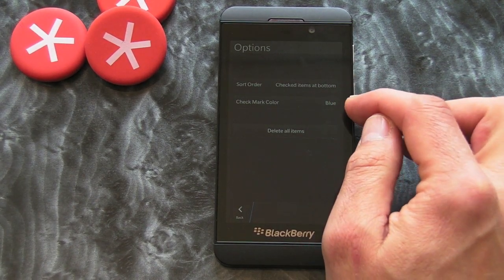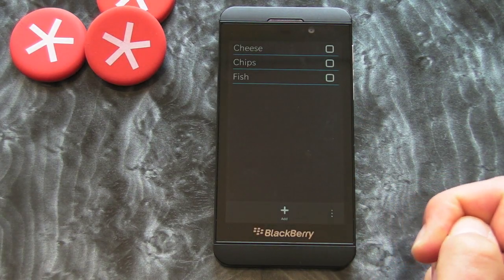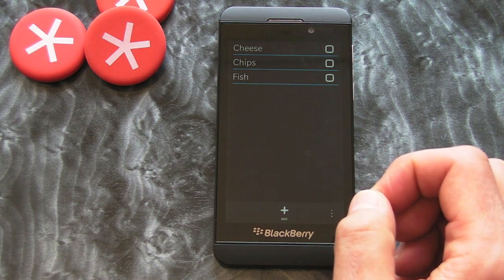Within the options you can alter the colors of the check marks and that sort of thing. But the idea here is if you're going around the supermarket and you're using this as your shopping list, which I'm probably going to be doing in the future...